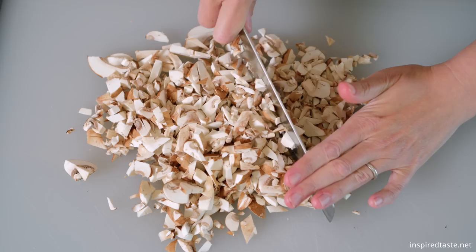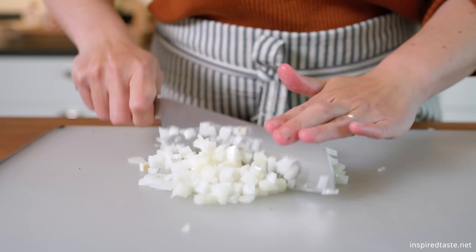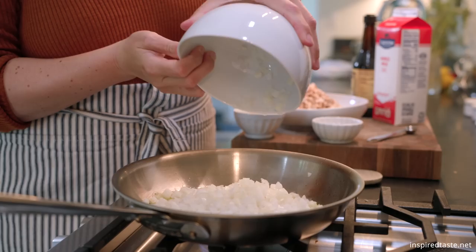After cleaning them, chop the mushrooms into tiny pieces. If you don't want to do this by hand, use a food processor. Next, we need to chop one onion — just like with the mushrooms, we want it chopped small. Last but not least, we need some minced garlic. I'm mincing two cloves.